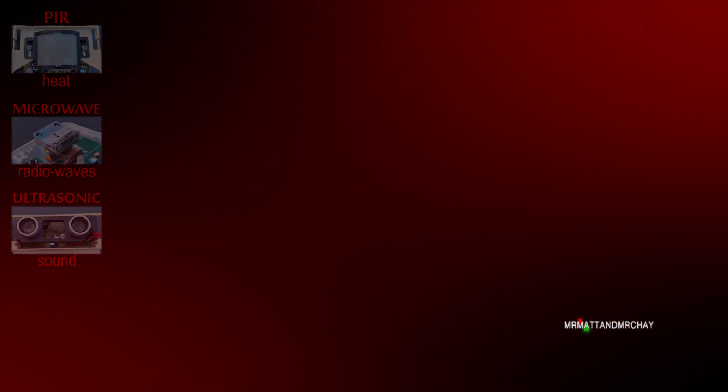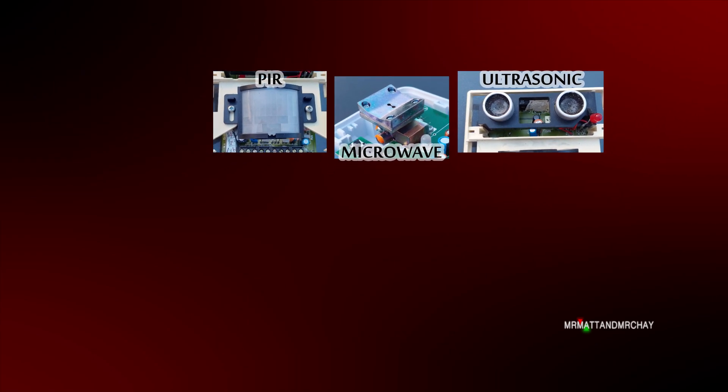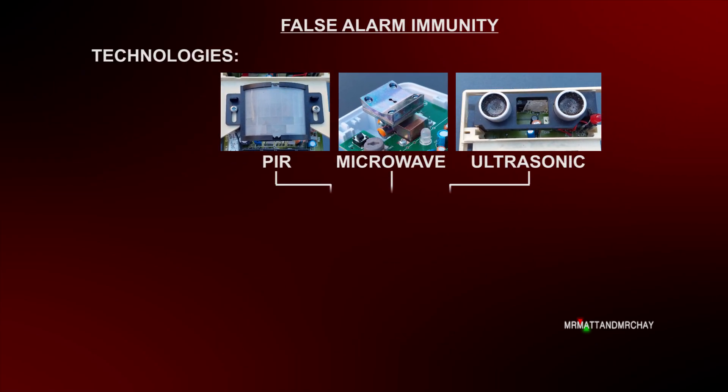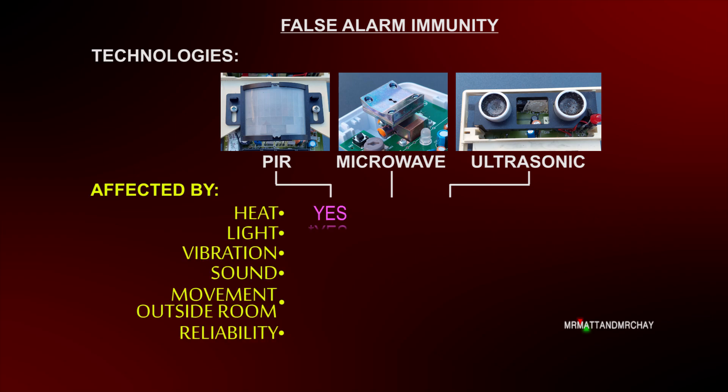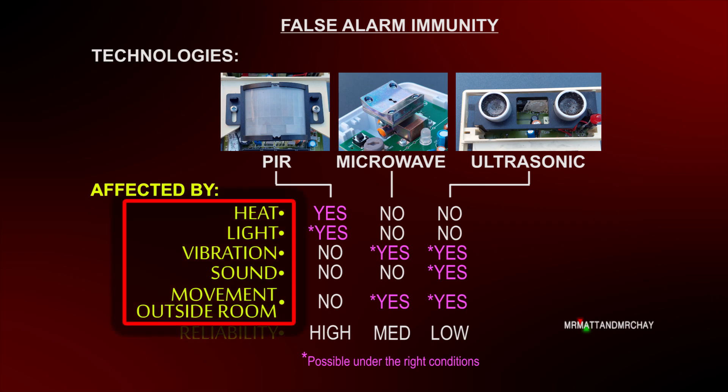Alone, a PIR, microwave, and ultrasonic is susceptible to false alarms. Here is a general list of sources for false alarms. Combining technologies helps massively reduce false alarms, because one potential false alarm source can affect one technology but not the other.